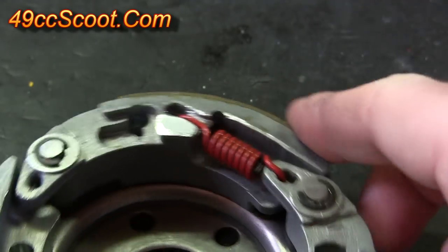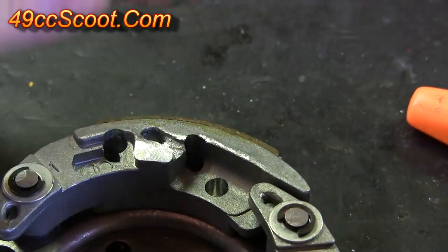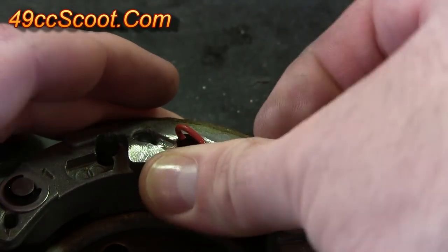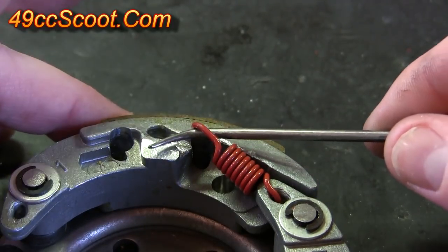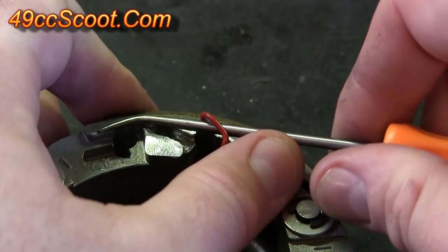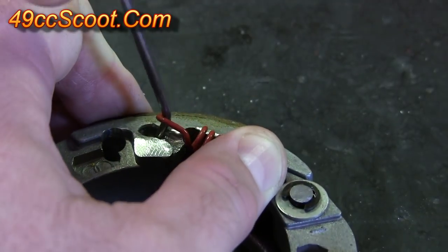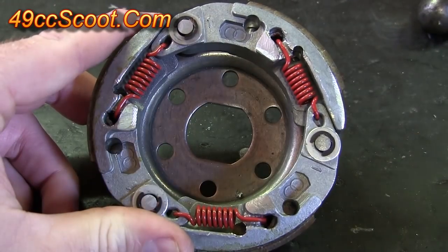I'll go ahead and do it on the other so you can see it again. So again, short end into this hole. Swing it over. Get the pick positioned under the front of the spring here. Put some pressure down on it, and sort of pry it into place. Do it that way for all three and make sure they're secure.